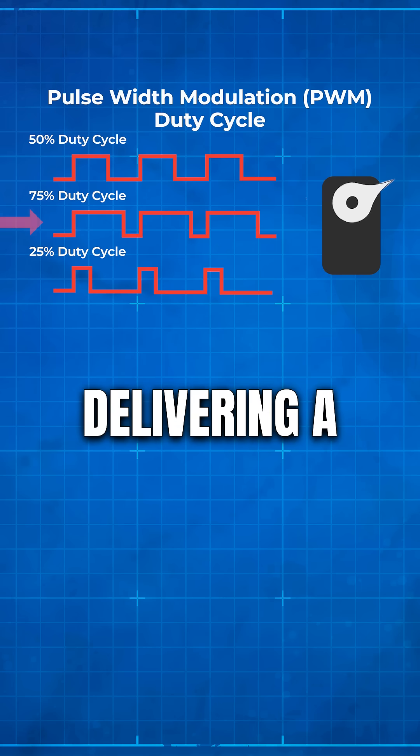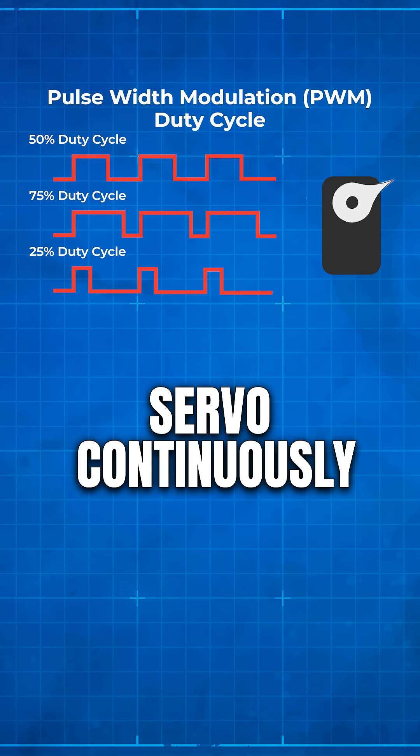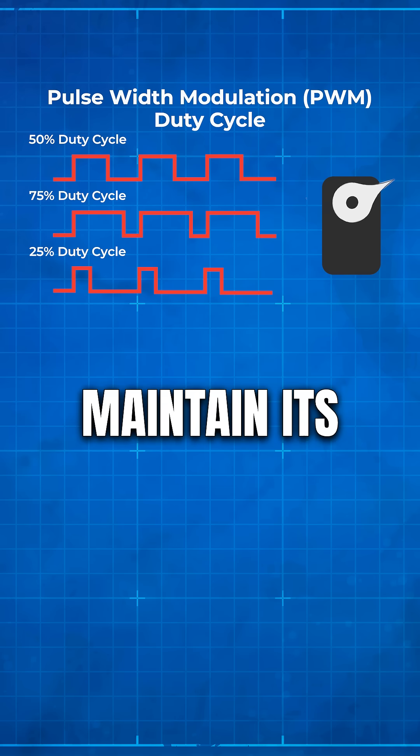We need to keep delivering a PWM signal to the servo continuously to properly control and maintain its position.